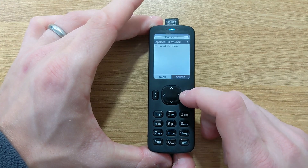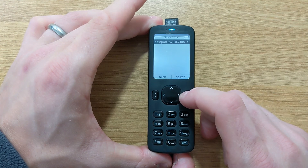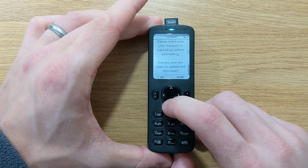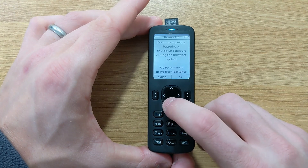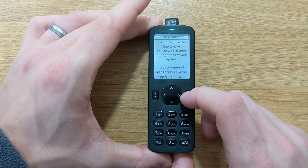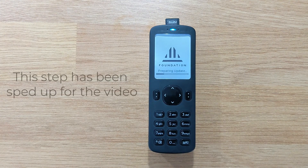In this instance we're going to go to Update Firmware. Next, choose the .bin file that we recently downloaded onto the micro SD card. Passport will then give you a couple of warnings to ensure that you have carried out your backup procedure and that you have good battery life on the batteries inserted into Passport. Once you've read those messages, click OK and Passport will begin the firmware update.